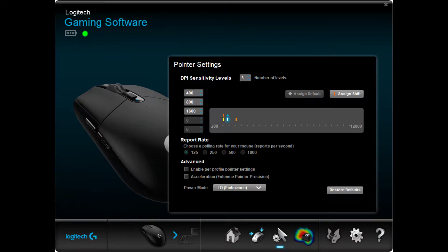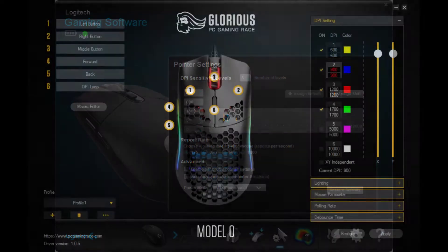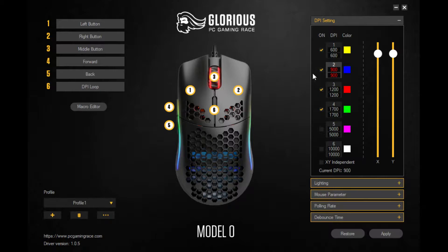You can see the DPI settings — the blue one is the default, which is the middle one at 800 DPI. If I hit my DPI button you can see I scroll through them: now it's on 1600 DPI, then 400 DPI, and back to 800 DPI.